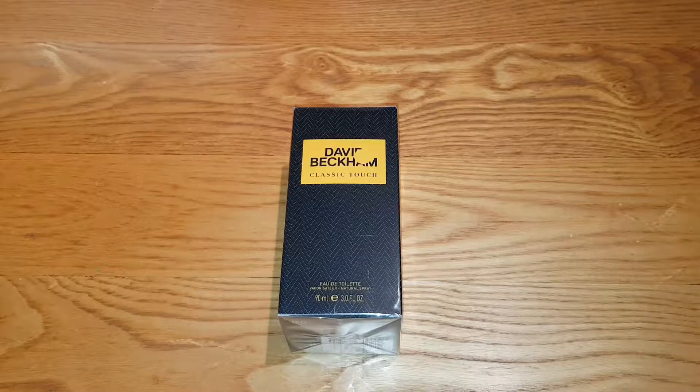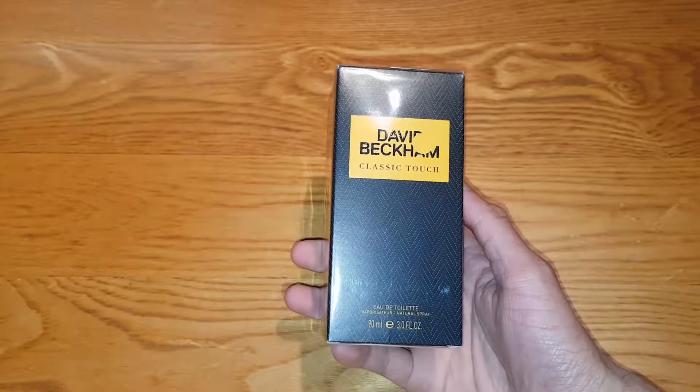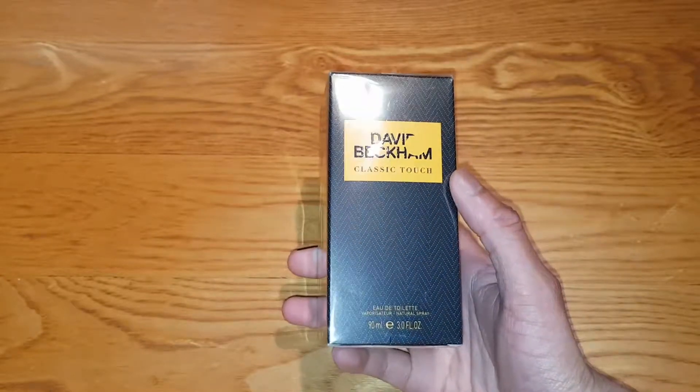Hey guys, Mr Waheed Elhack here back with another video. Today I'm going to be unboxing and reviewing the David Beckham Classic Touch. As you can see, this is a 90ml version — it's a brand new fragrance.